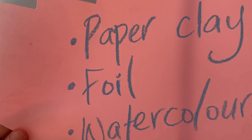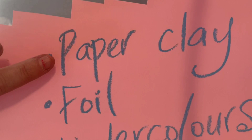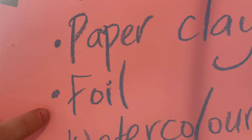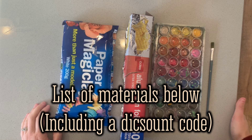For our Giacometti-inspired task today, we're going to use some paper clay — I'm using white because we're going to paint it later. We also need some aluminium foil and watercolours. Gather up your materials and we'll get started. If you don't have any of these things, please feel free to check the description where I've offered a discount code for fantastic materials from Zart.